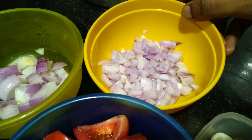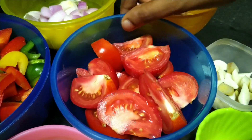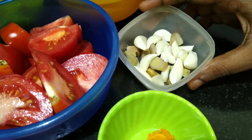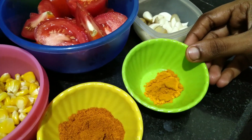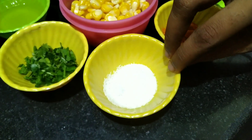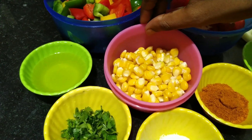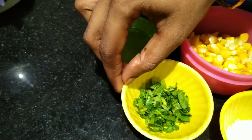3 medium-sized tomatoes. 1 to 2 inch ginger. 10 to 15 garlic cloves. Turmeric powder, half teaspoon. Chili powder, 1 and a half teaspoon. Salt to taste. This is sweet corn, half boiled. And this is coriander leaf.